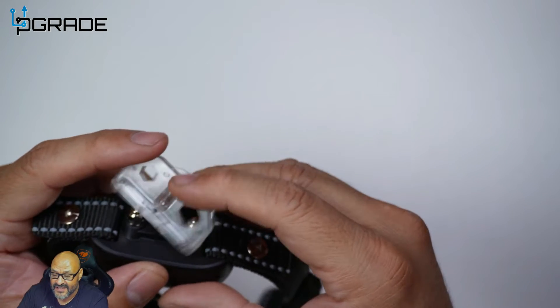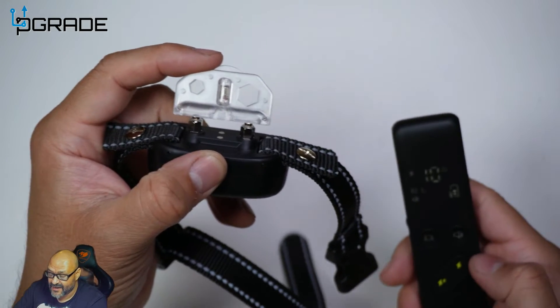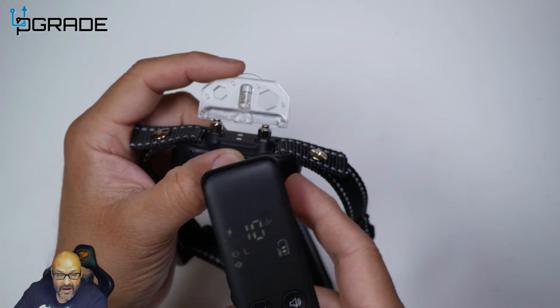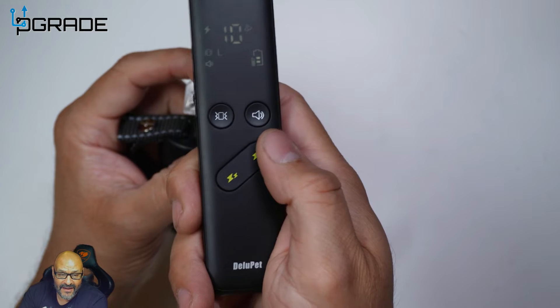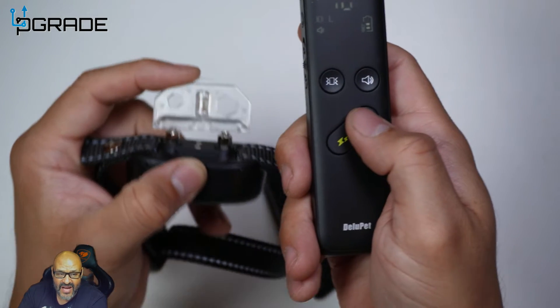Now we're actually going to shock it. I have a tester here — placing it between the contact points so you can see how it shocks. First a small volt — there it is, quick and light. Now a larger one — there it goes, noticeably stronger. So there are two levels: a small shock and a larger one.